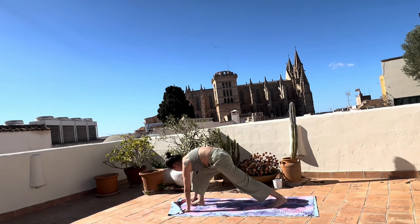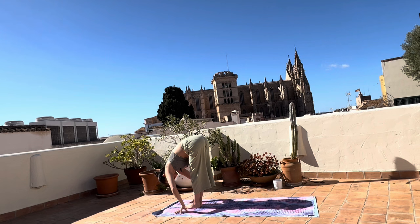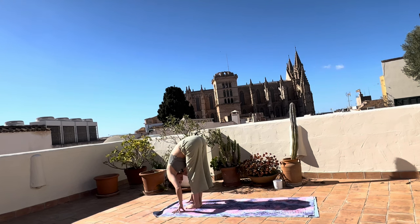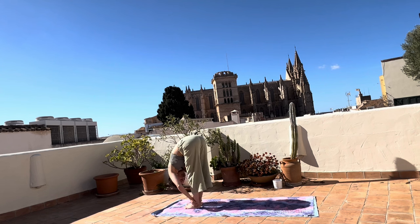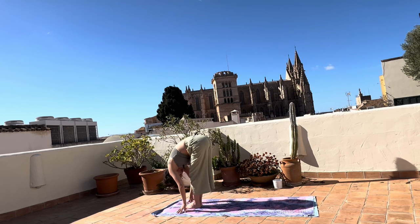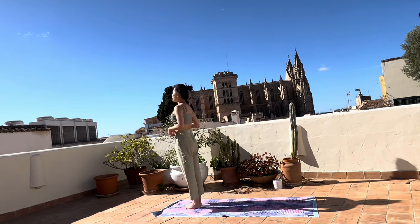Inhale, bring the right foot in between the hands. Breathe this up, one more time. Exhale, bring the left foot to meet the right. Fold, hold. Let yourself drop down towards the floor. Lift, exhale, fold deeper. Hold a bit and lean forward just to open the front, wake up the hamstrings. Let the sun shine on your neck and back. Gently lift yourself up, making sure your back lifts last. Now let's enter our flow.